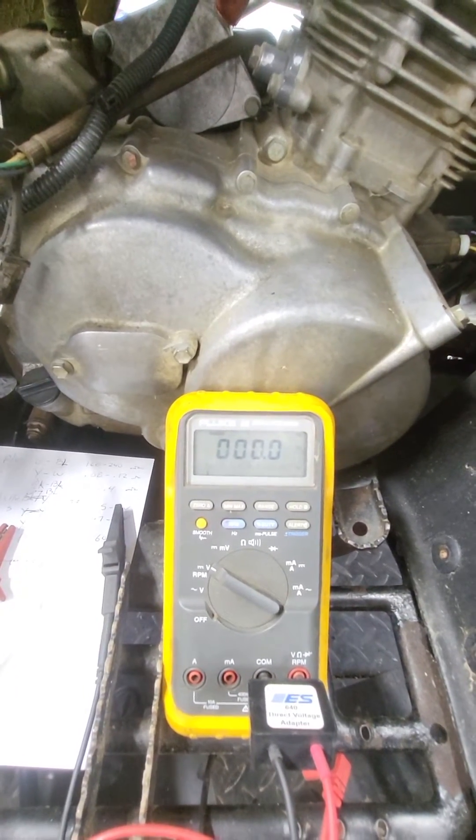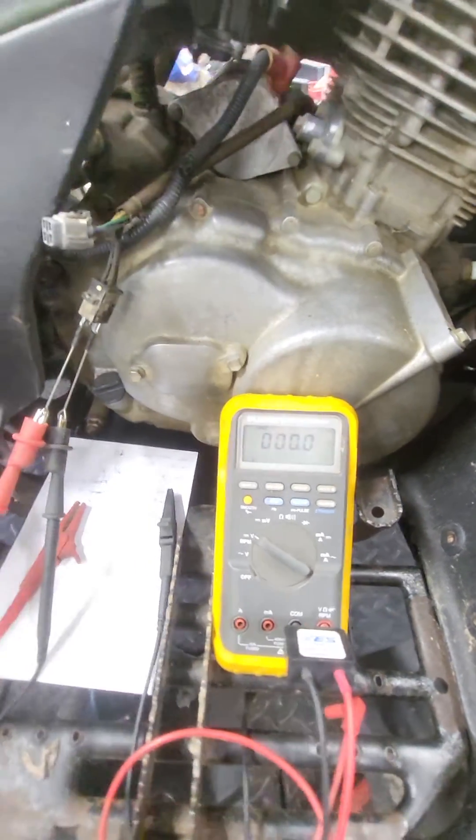So this machine will need a stator. We'll order a stator and then go from there.